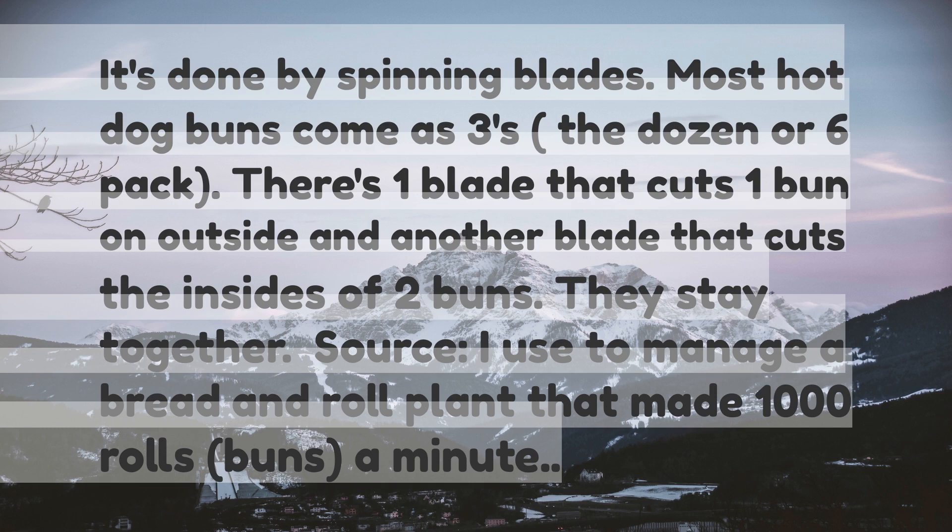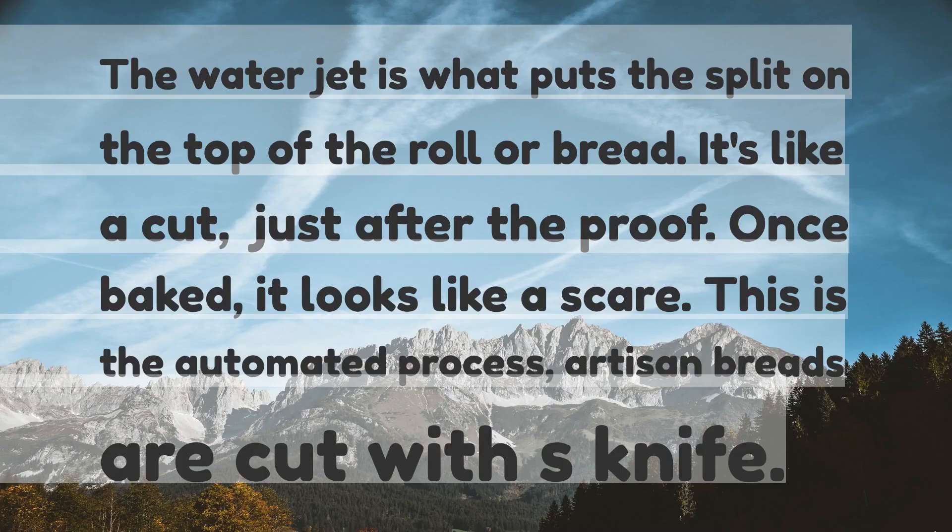I used to manage a bread and roll plant that made 1000 buns a minute. The water jet is what puts the split on the top of the roll or bread — it's like a cut, just after the proof. Once baked, it looks like a scar. This is the automated process.